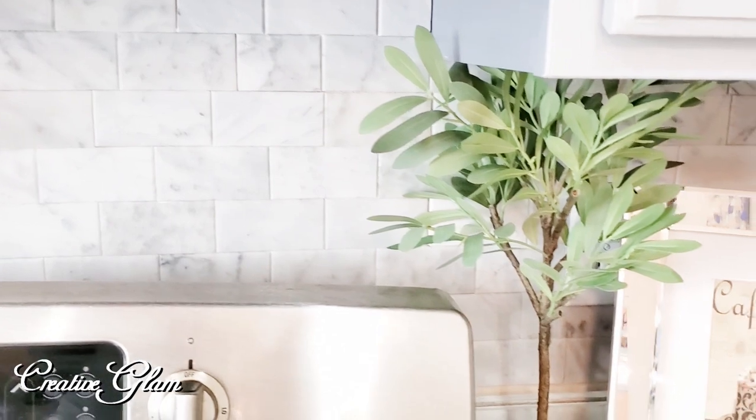Most of the decor you see here — the faux trees and picture frames — I got online from Pottery Barn. The marble planter pot they sit in I got from Hobby Lobby.